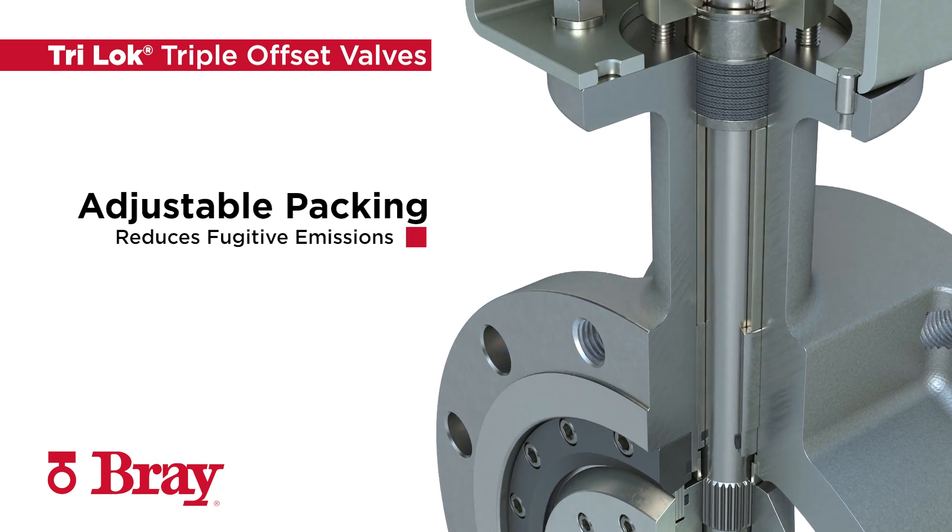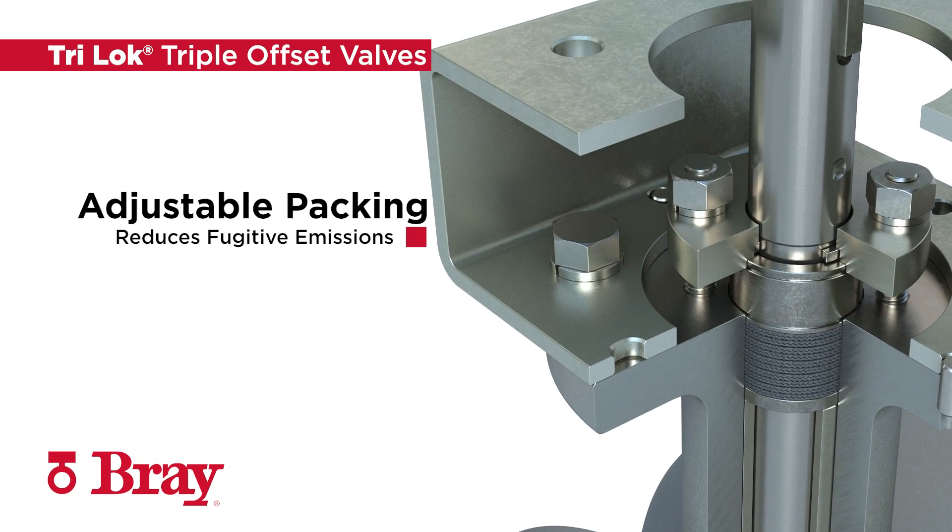The fully adjustable and field replaceable stem seal system reduces fugitive emissions and is certified to TA LUFT, API 641, and ISO 15848-1 requirements.